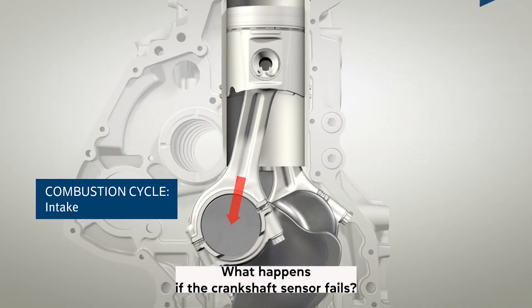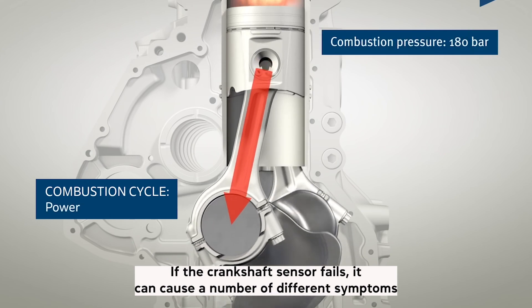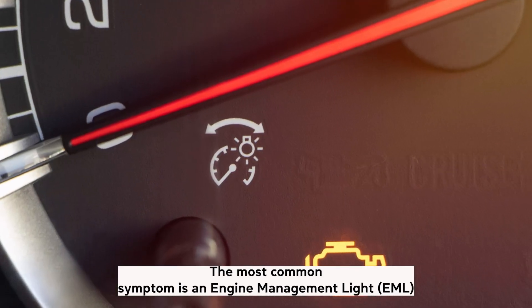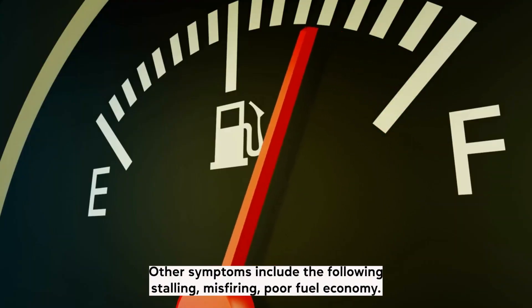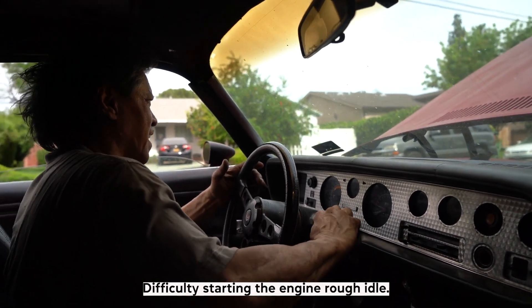What happens if the crankshaft sensor fails? If the crankshaft sensor fails, it can cause a number of different symptoms. The most common symptom is an engine management light, or EML, also known as the check engine light, on the dashboard. Other symptoms include stalling, misfiring, poor fuel economy, difficulty starting the engine, and rough idle.